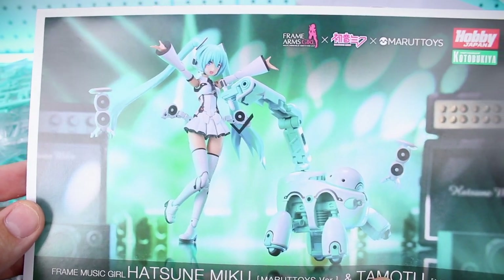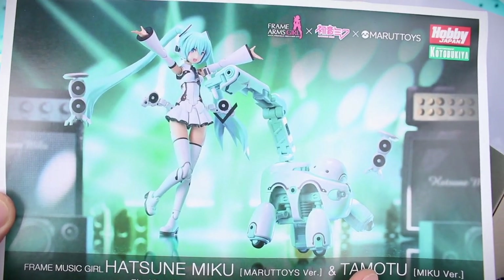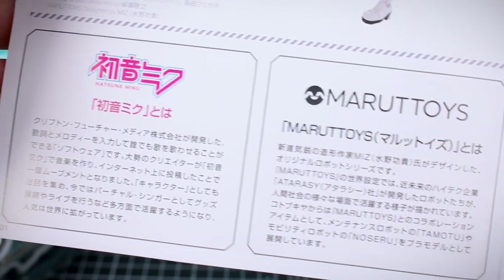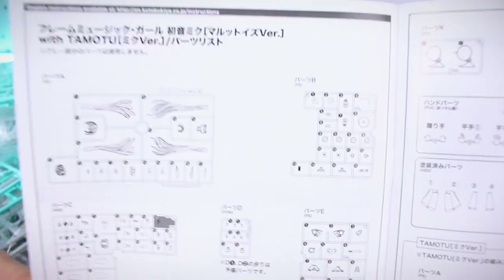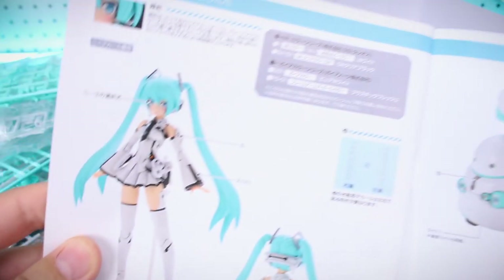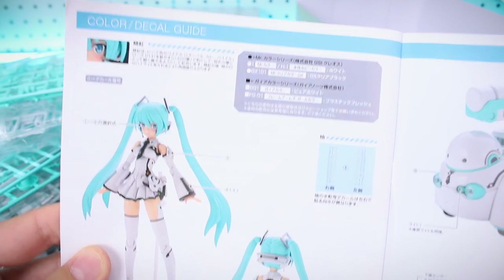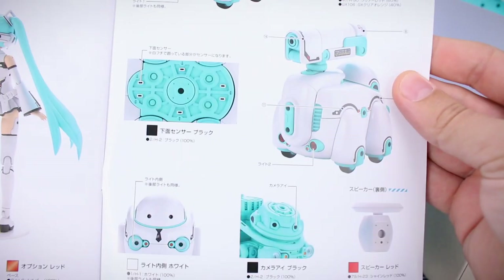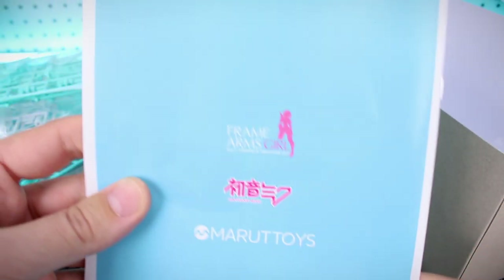First, just taking a look at the manual here — it's a different image similar to what's on the front of the box but a little different. It's a horizontal style but once you open it up it goes to your normal vertical style instruction manual. We've got a couple of images on the front inside page with a little bit of background about Hatsune Miku and Maru Toys. After that it just gets into the parts list and the construction of the kit, and going all the way to the back we've got the color guide and decal guide, with all the colors laid out in Japanese.